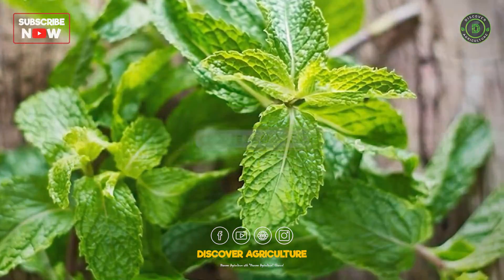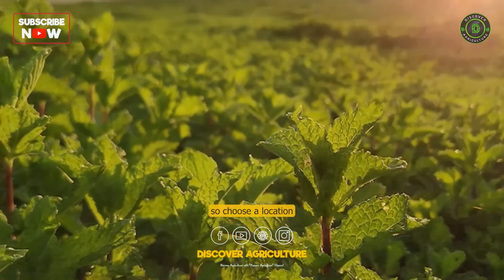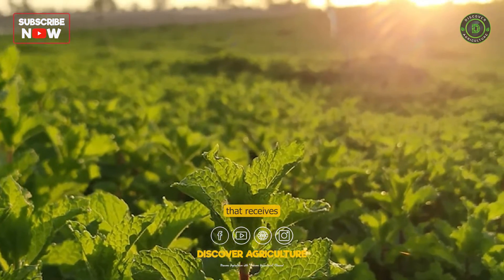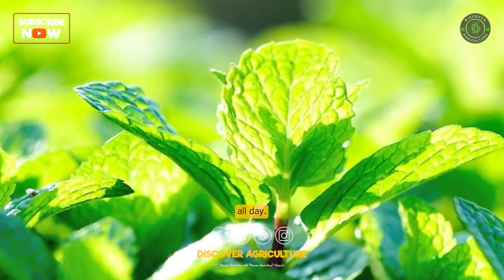Choose a location. Mint prefers partial shade and well-draining soil, so choose a location that receives at least 4 hours of sunlight per day but is not in direct sunlight all day.